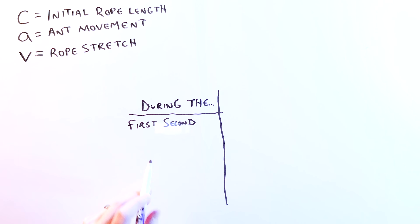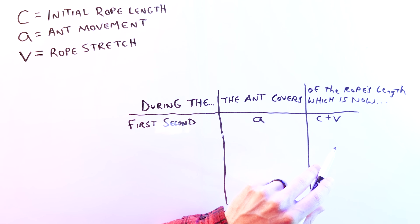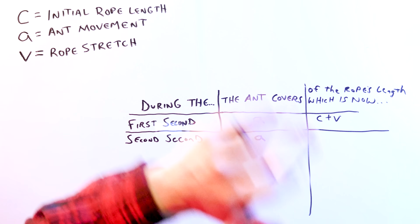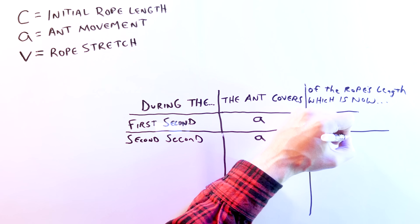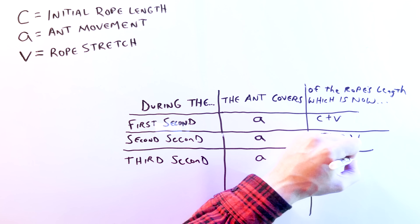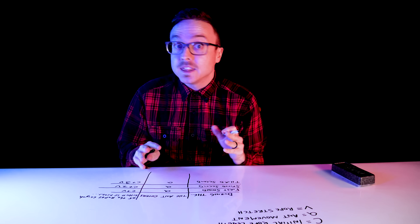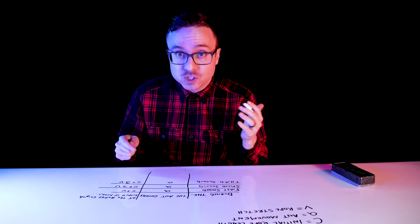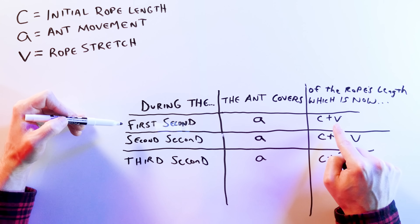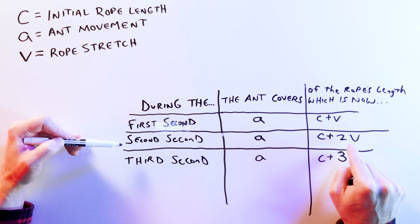During the first second, the ant will have moved A units forward and the rope will have stretched to C plus V units long. In the second second, the ant moves A units forward and the rope stretches another V units, making its new length C plus 2V. In the third second, the ant moves another A units forward and the rope will be C plus 3V units long. During any second, the fraction of the rope the ant covers is just the ratio between the two lengths in that second's row. After the first second, the ant covers A units of the total C plus V; during the second second, the ant covers A of the rope's total C plus 2V units of length, and so on.